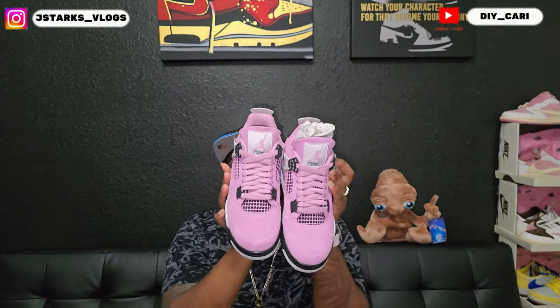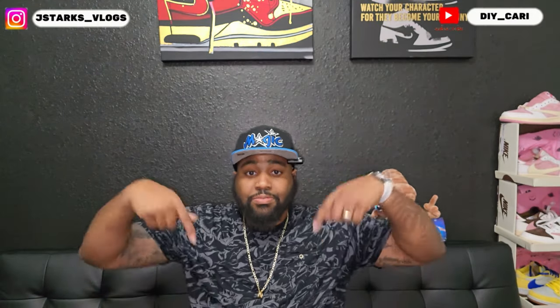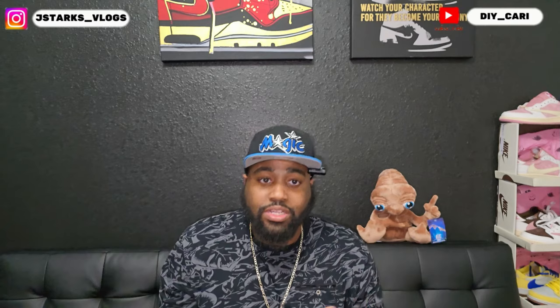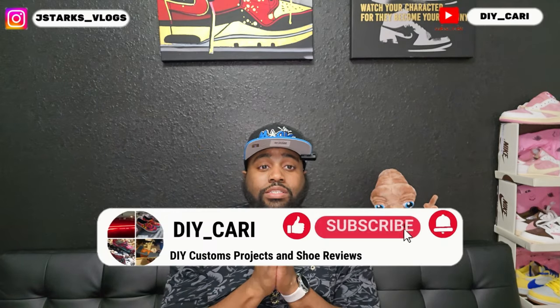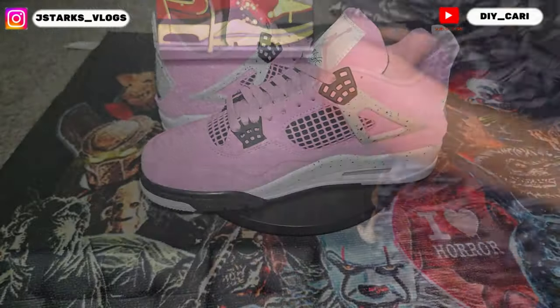They will send you a full list of their lineup. Thanks to them for sending these out — check them out if you want to. I'm not telling you to, it's just an option and it's in the description below. But that is all I have for y'all — this is your boy DIY Kari. Thanks for coming back, thanks for watching, thank you for subscribing to the channel. Shoutout to everybody — really appreciate y'all. Signing out, peace.